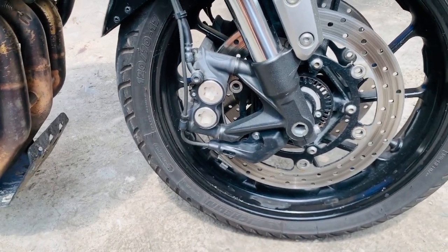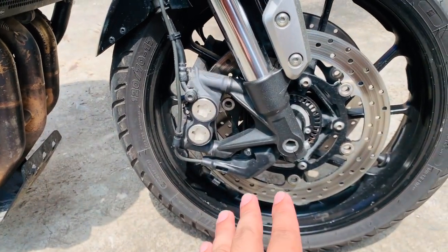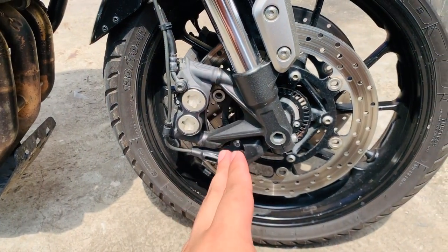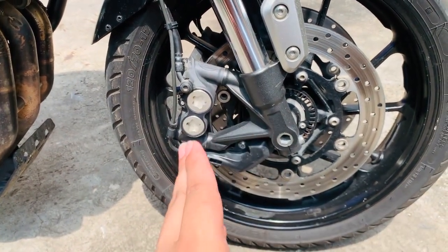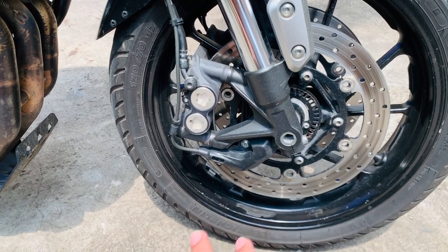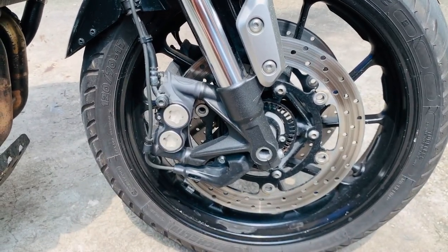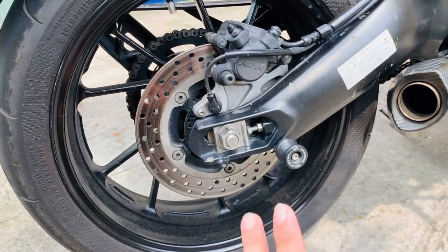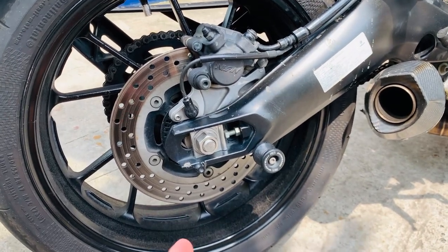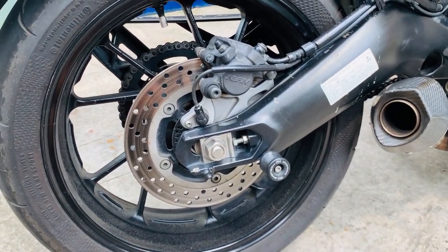Brakes — naka-dual disc ito, at naka-ABS syempre. Sa ganitong kategory, napaka-importante ng ABS. Napakaganda ng braking power ng Yamaha XSR900 — solid na solid. Maganda ang response ng kanyang ABS, pumapalo ng maayos. Stopping power — goods na goods, okay sa unahan. Sa likuran naman, okay din ang stopping power. Hindi siya ganon kabayti, pero okay. Mas mabilis ang response ng ABS niya sa likod — ramdam mo agad na ABS is working fine.